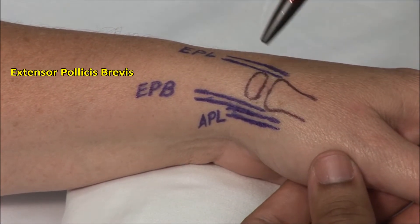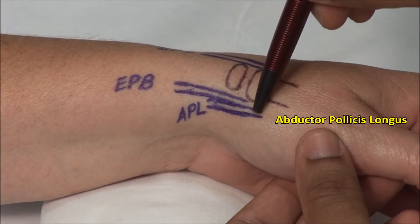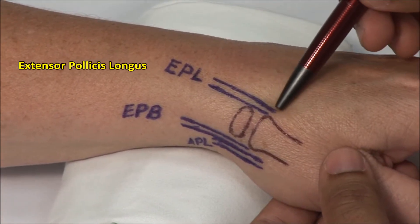The snuff box is bordered by the extensor pollicis brevis and abductor pollicis longus tendons on the volar margin, and the extensor pollicis longus tendon on the dorsal margin.